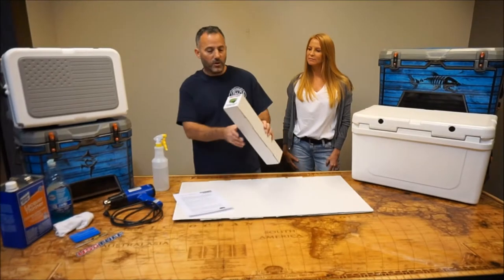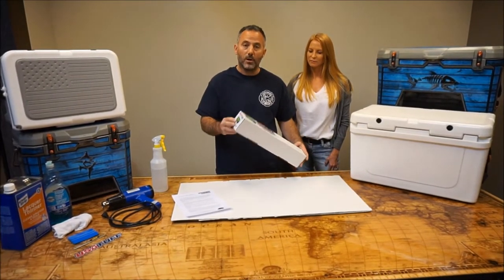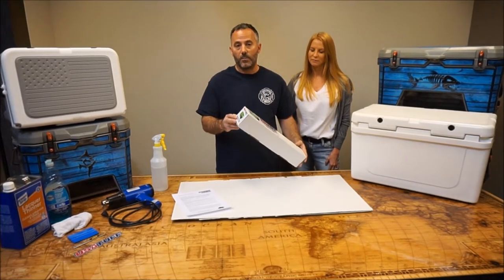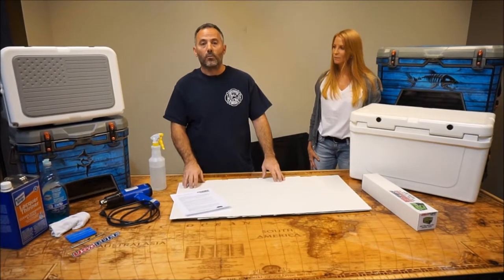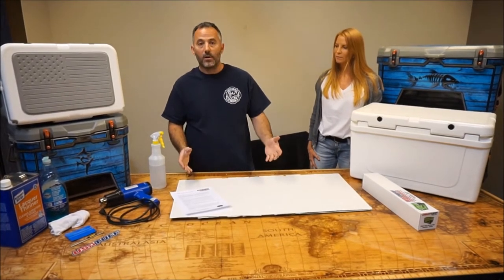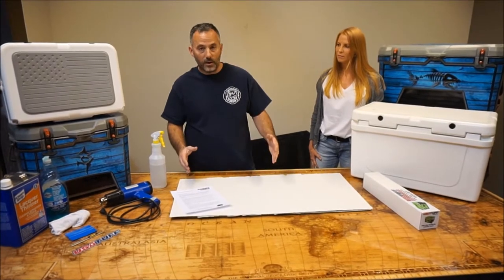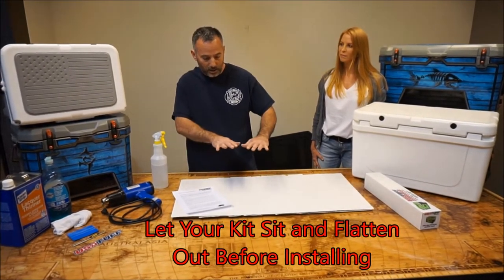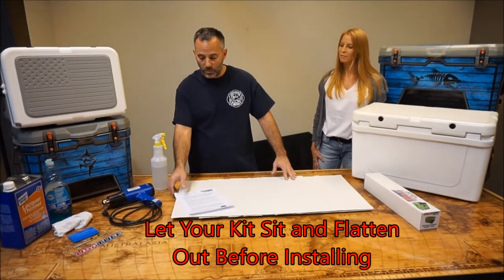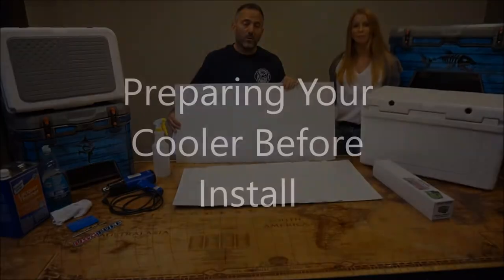You've received your USA Tuff Kit. It comes in a 3x3 box, it's rolled up. You want to take your kit out of the box and lay it flat with the rolled side up. You can use cardboard or a towel to help inlay the kit flat and lay something on top of it so you can get it smoothed out. Your kit will look like this when it's all smoothed out and ready to install.